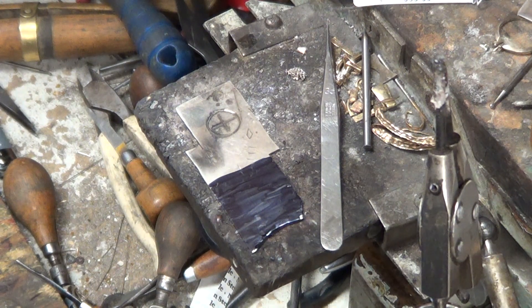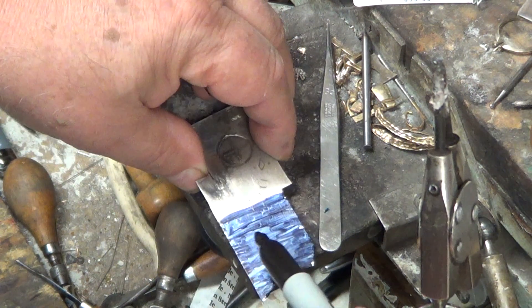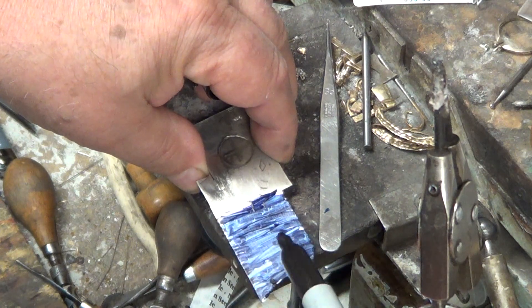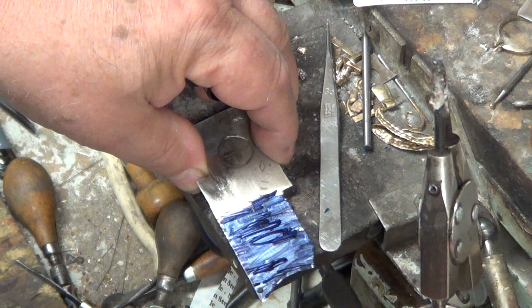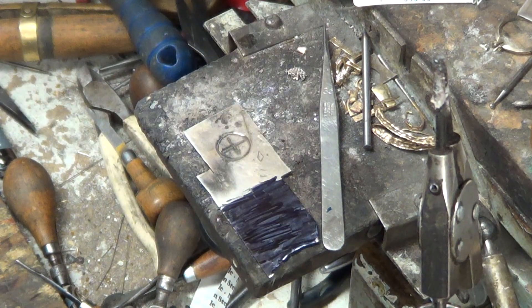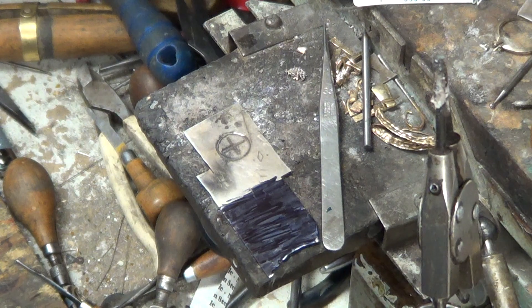I do a lot of machine work so of course I use Dykem blue, but you could just use a black Sharpie — I prefer black, but you can use blue or red or whatever color you have. Just color it in. It doesn't work quite as well but it works well enough that you can see wherever you trace the lines. So that step's done — next we'll go ahead and trace our project and get ready to cut it.